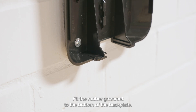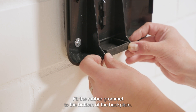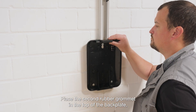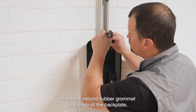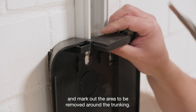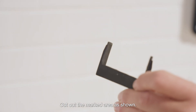Fit the rubber grommet to the bottom of the backplate. Place the second rubber grommet in the top of the backplate. Mark out the area to be removed around the trunking.